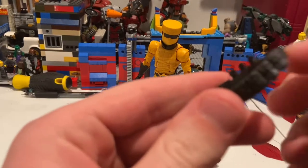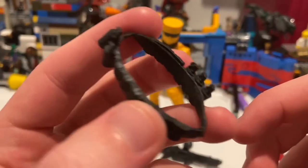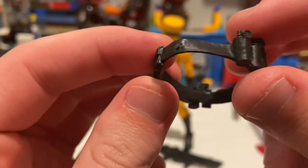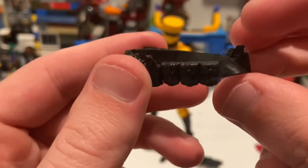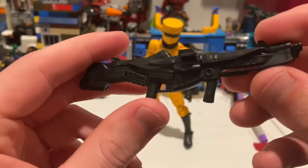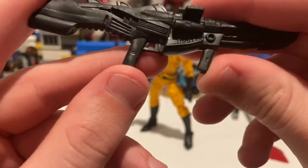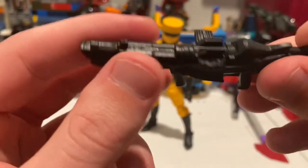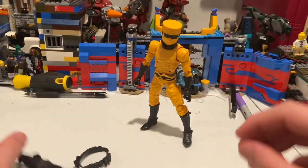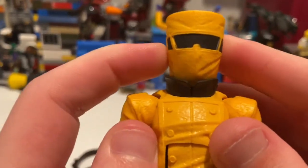Here's the AIM soldier out of the packaging. There are two accessories. First, he has a utility satchel that goes over his shoulder — you get some smoke grenades, some extra pockets, and more grenades on the other side. I'll show you how to put it on in a bit. You also get this blaster, which I think we've seen before — two grips for him to hold, nothing too special besides being all black.